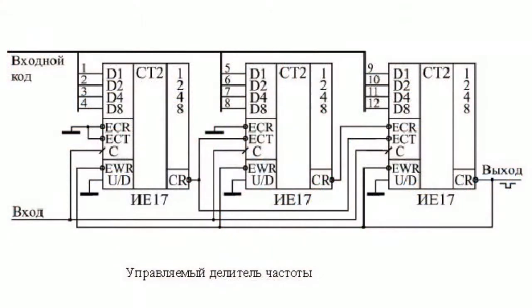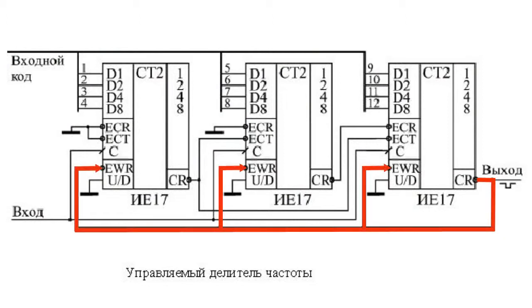Let's look at some circuits based on synchronous counters. Synchronous counters enable a rather simple implementation of a controlled frequency divider with a conversion factor set by an entry code. In the circuit, the carry signal CR produced by the senior counter is supplied to the right enable input EWR.